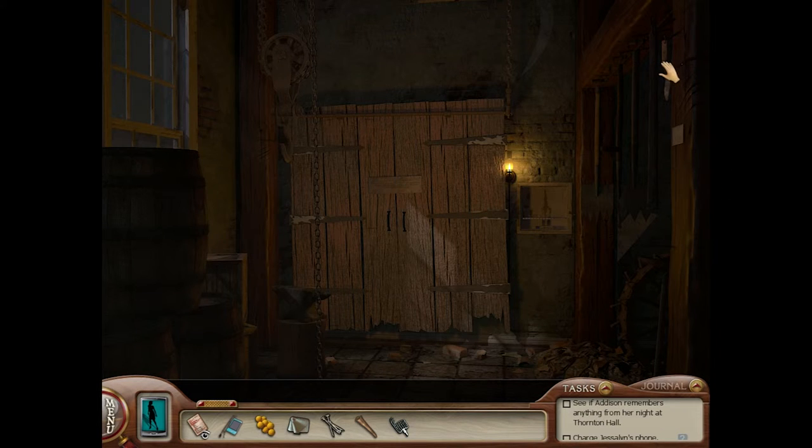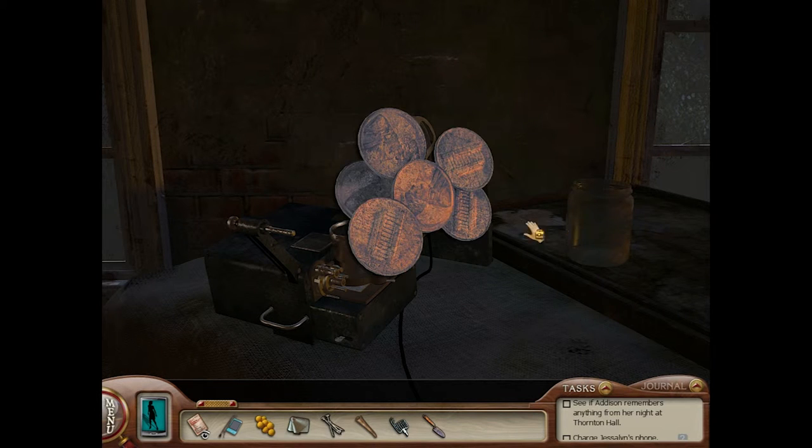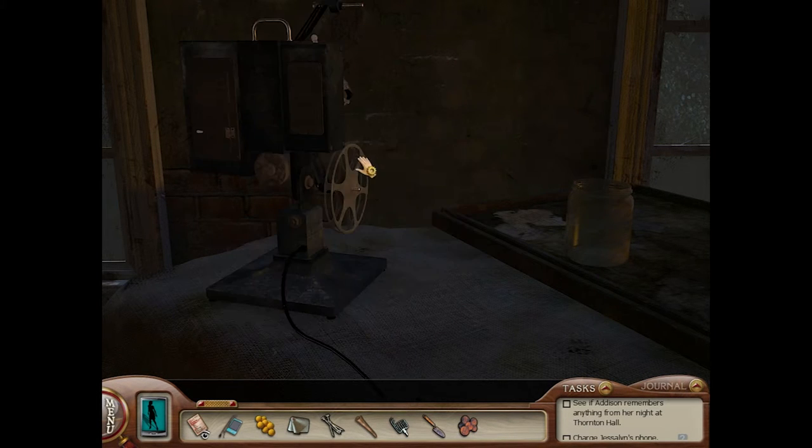Let's not do that again, shall we? Take this spade. There's the pennies — there's the pennies. And there's the... Let's put that up right. Film reel.